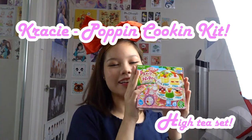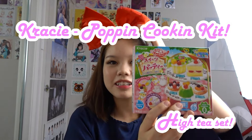Today I'm going to try out some Poppin' Cooking! This looks like a little high tea dessert set, which looks pretty interesting. I've never tried this one — I've only tried the burger one once and another ice cream set, ages ago. It looks fun, might as well give it a shot. And if you stay and finish this video, I'll be opening a Yumi Twins subscription box, which I just purchased a six-month subscription for.